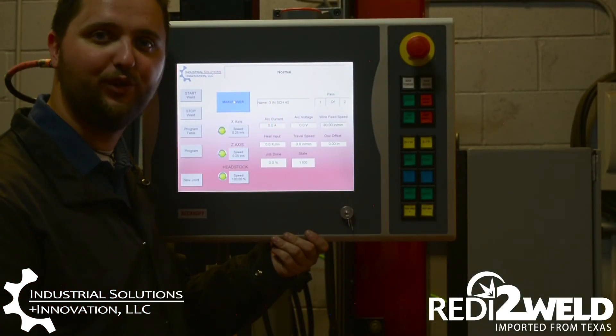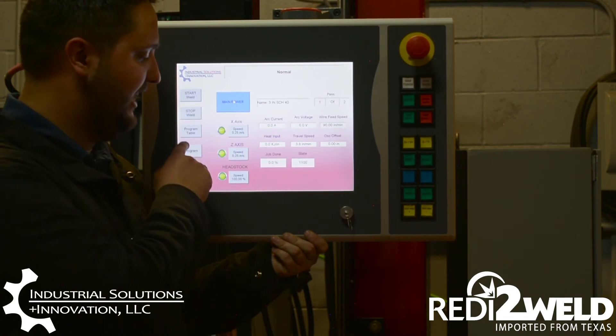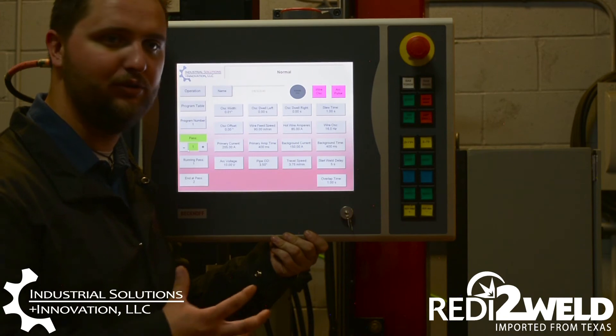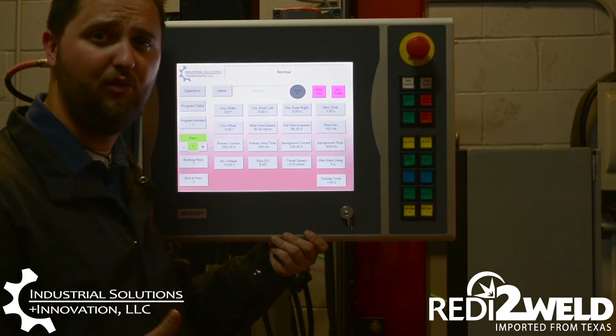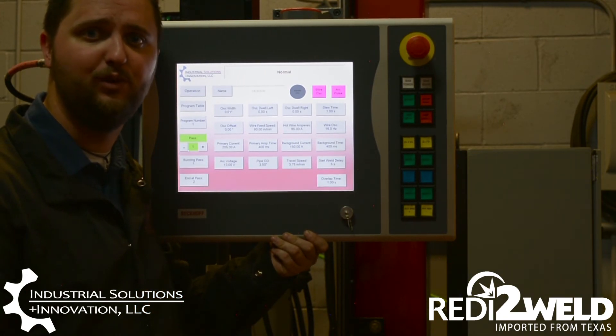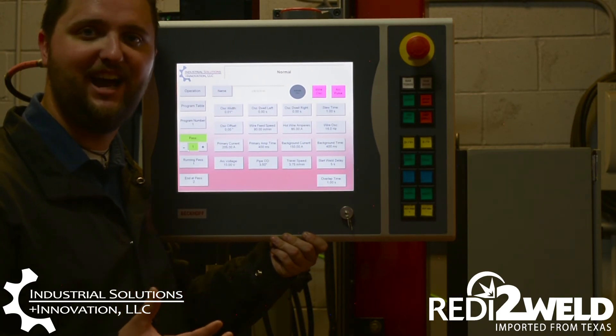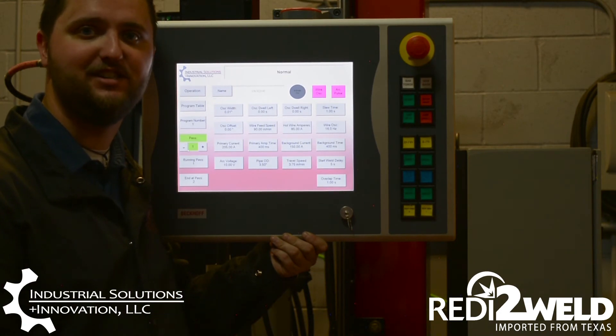Now we can take a look at our controller. What this allows us to do is actually program every aspect of the weld — from all of our rotation and oscillation all the way up to all of our welding parameters. So we don't have to change any programs or settings from pass to pass, and we can weld route to cap without stopping.